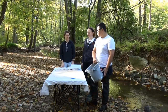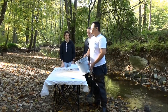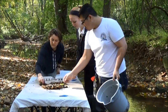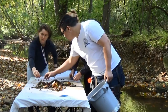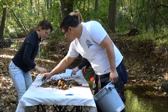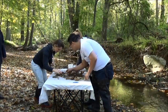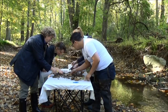Once you have collected your 20 scoops and they're in the bucket, bring the bucket back to the table with the white tablecloth and go ahead and dump it out on the table. You're going to have a lot of debris to look through. Spread it out on the table and start picking your bugs — either with your hands, forceps, or other tools. You can use a spray bottle filled with water from your stream to clean off the debris as you pick through.